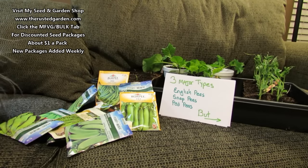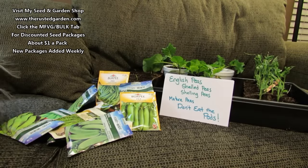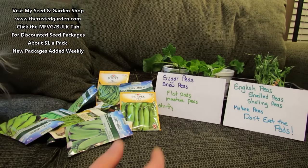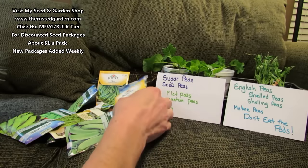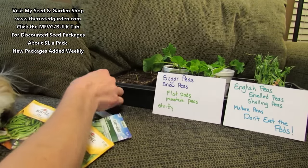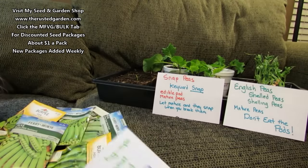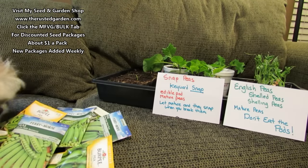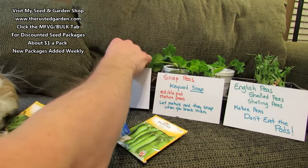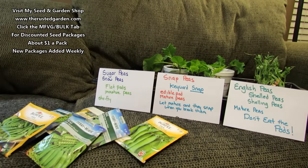It gets confusing because peas go by different names. The major categories are English peas, also called shelled or shelling peas — those are peas grown just for the mature pea itself; you don't eat the pod. Then you have snap peas — the keyword is 'snap.' Anything with the word snap in it is an edible pod with mature peas inside, and when you break them they make that classic snap sound. That's how they got their name.